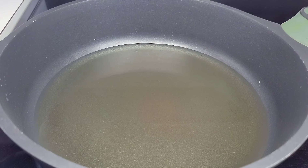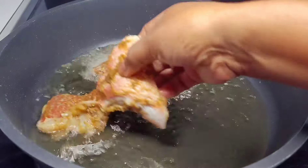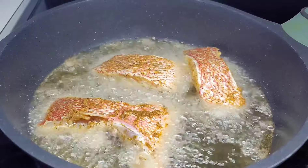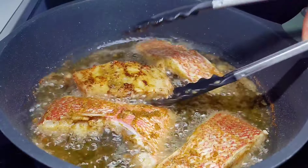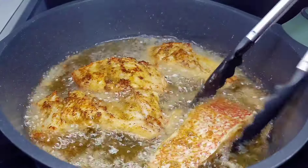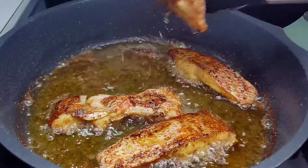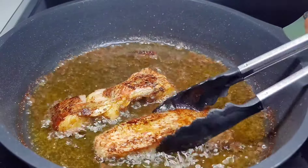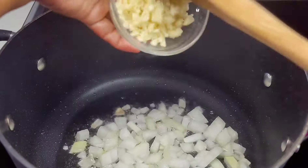I preheated a skillet, added some oil, and now we'll fry our fish before adding it to the soup. Fry your fish to your desired texture — if you like it hard and crispy, do just that. I like mine nice and moist, so once it gets a little golden brown I'll flip it and allow it to fry on the other side. Once the fish is fried on both sides, remove it and set it aside.